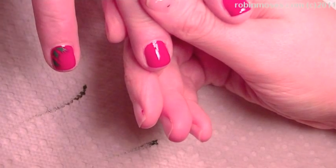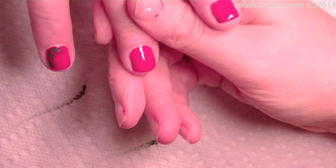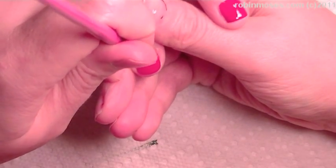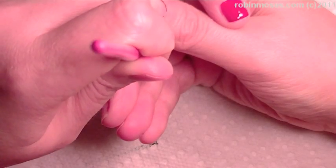Hi, this is Robin Moses, and I am going to do a tutorial for Christmas Holly on natural nails. So I have my aunt here, and I haven't painted my aunt's natural nails in a long time, not on film, so here is a quick one for you.